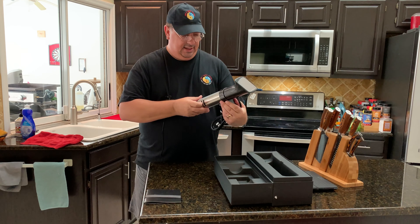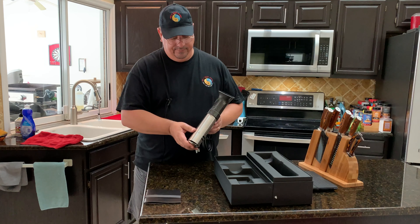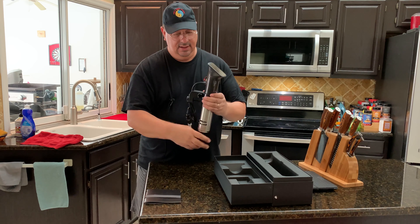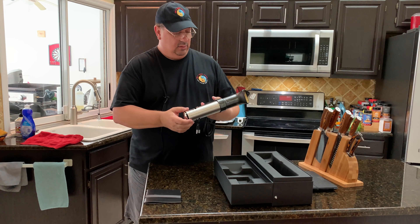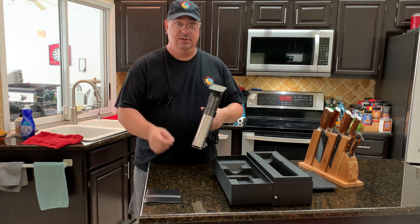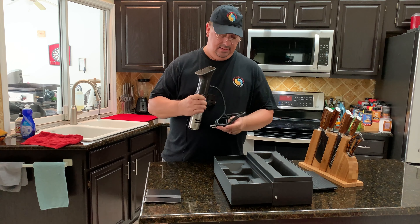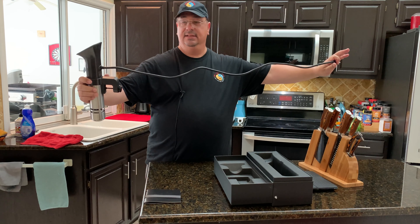It does have a very large minimum-maximum range, which means it can fit in smaller and bigger containers. The clip is adjustable — you can slide it up and down to go into different size containers. For someone like me who does a lot of big barbecue items and uses the Coleman stacker cooler, that's important. Whether I'm using my regular 12-quart or 18-quart cooler, it adjusts just fine. The cord measures four feet long, a little bit longer than some other units.